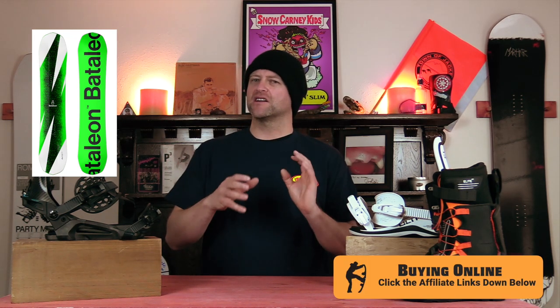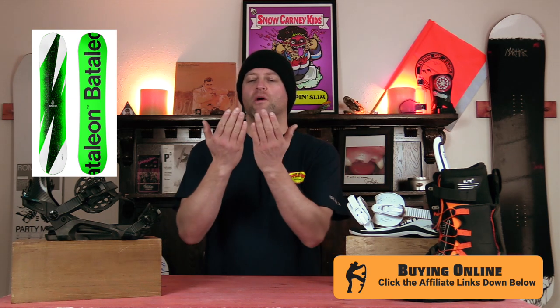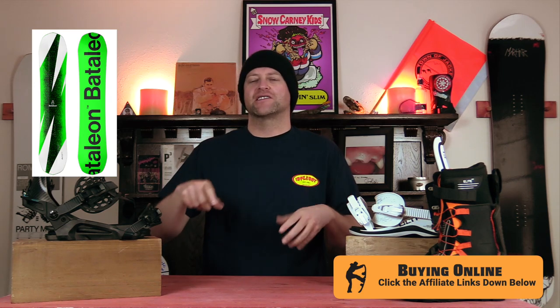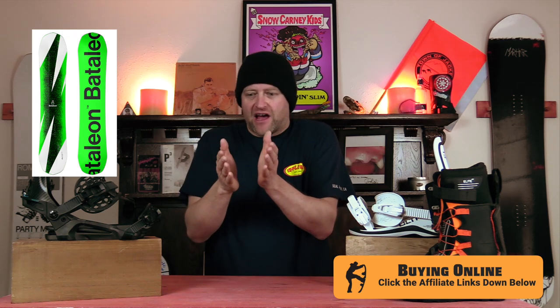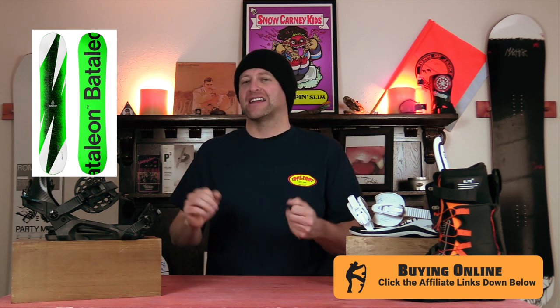Number 4, the Battalion Party Wave Twin. It's a party wave and it's a twin. This board replaces the Magic Carpet, but it does have some slight tweaks to how it rides with the flex pattern and whatnot. What's cool is you get Battalion's 3BT, which creates a hull-like shape in the nose and the tail, which is going to funnel that pow out to the side. With it doing that on a twin, it's going to make it easier when you're just cutting through or if you pop a 180, you land and you're going to have that hull-like effect to funnel that snow. It's going to help break up that surface tension and suction that can sometimes bring you down, and it makes pow butters a lot easier.